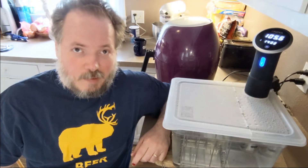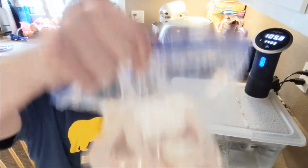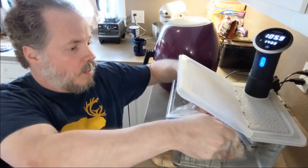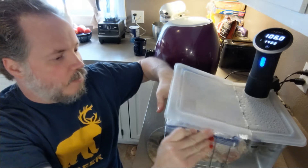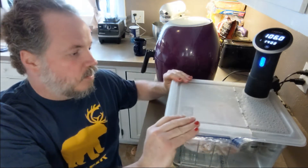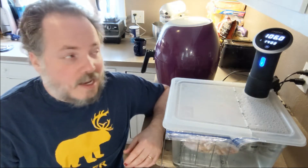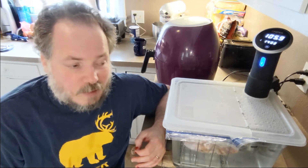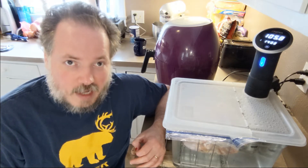The sous vide might be my favorite cooking appliance — it is fantastic. For par baking wings, it's really easy. You can take them right from frozen, stick them in a bag, and put them in the machine. Make sure it's nice and full; I'll leave the top of the lid out to keep water from leaking in. It's set for 140 degrees. We're going to let it go for about 45 minutes, and that's going to par cook the wings — not completely, but it'll get them ready for the next step.